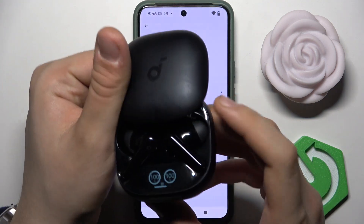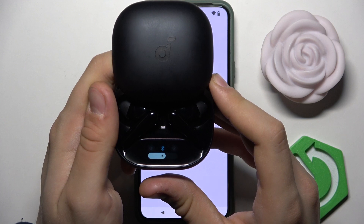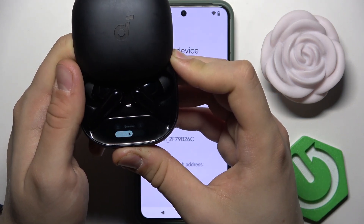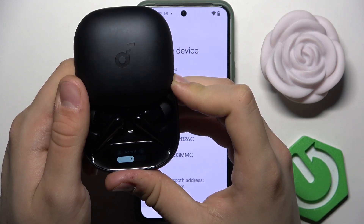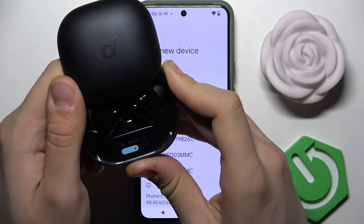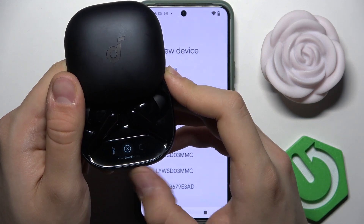Now we have to open the case. As you can see, there is a small display and a button. We have to hold the button and double-tap it until we enter the menu.